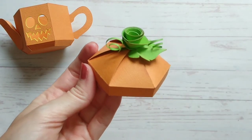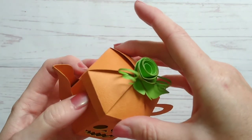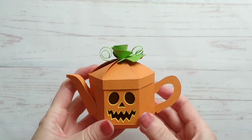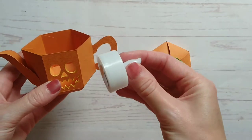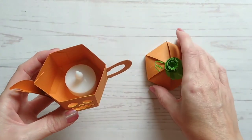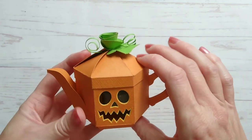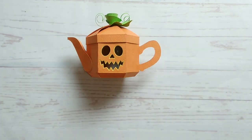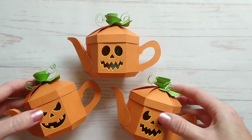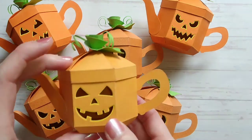And once that's dry, your little pumpkin teapot box is finished. Now you can make lots of them and fill them up with candy, or if you pop a battery operated tea light inside then they will light up to give you an impressive jack-o'-lantern display. Just remember to only use a battery operated tea light inside, not one with a real flame. And there they are — a set of six little pumpkin teapot boxes.